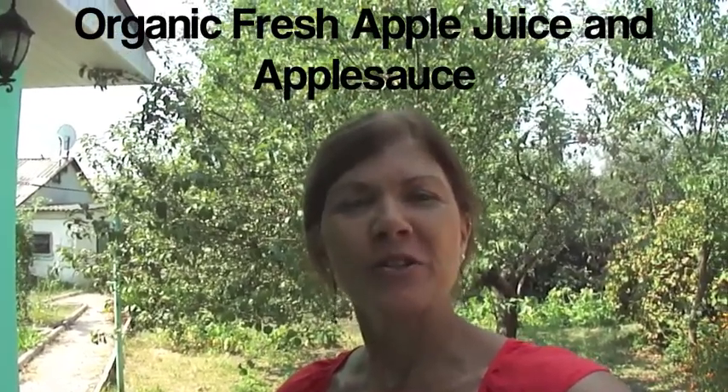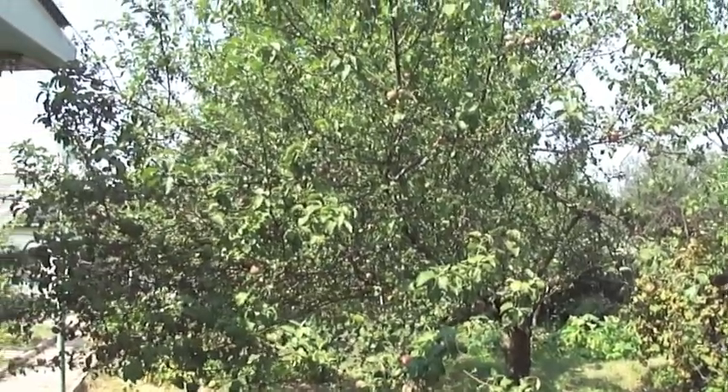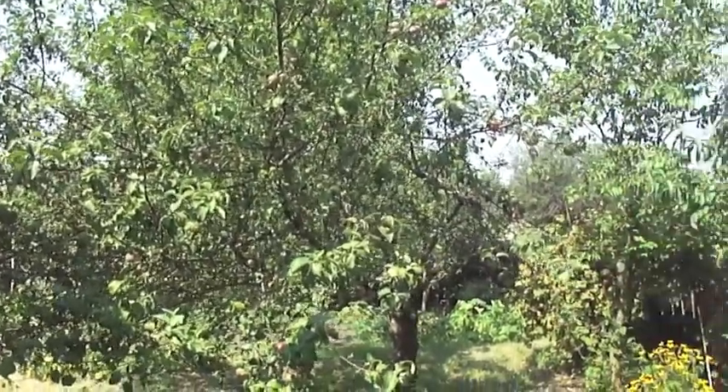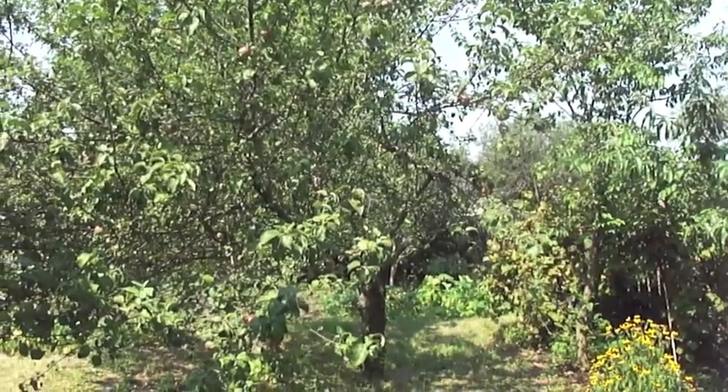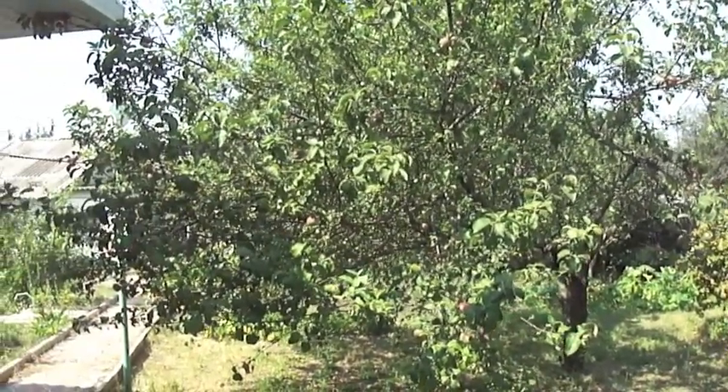Today we are out in the garden to pick some apples to make some organic, fresh apple juice. We've chosen apples from three different trees, two reds and a green. These apples are grown specifically for juicing — you wouldn't want to just eat them, they're a little tart. We'll be using the leftover apple parts to make some homemade applesauce. I hope you'll join us today to see how easy it is to make some organic, fresh apple juice.